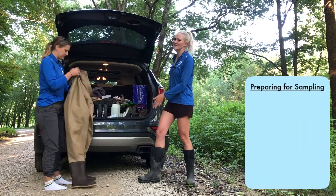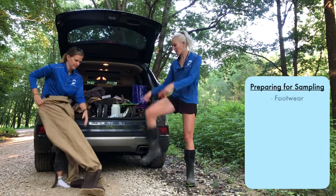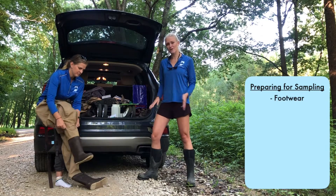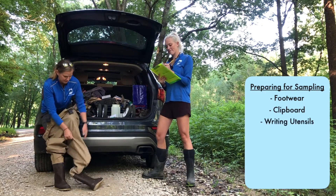Now that we've safely parked our car, we want to get ready to go sample the stream. We need to grab our boots, our waders, sandals — whatever you want to sample in. I'm going to take my field data sheet and start filling that out.